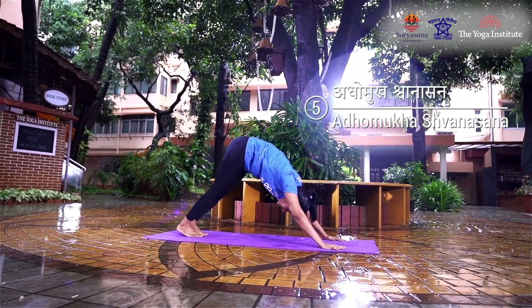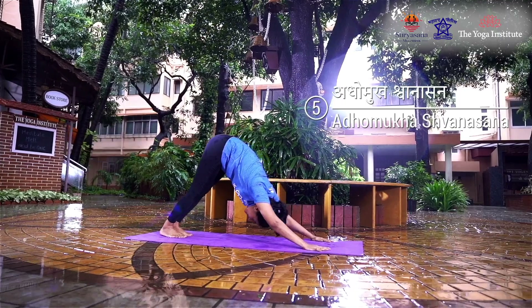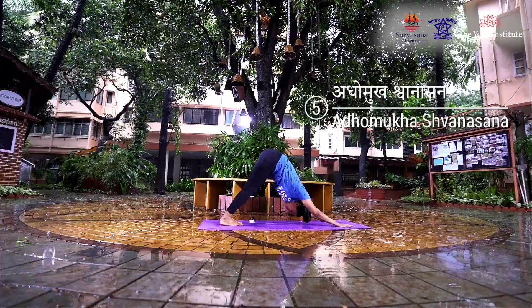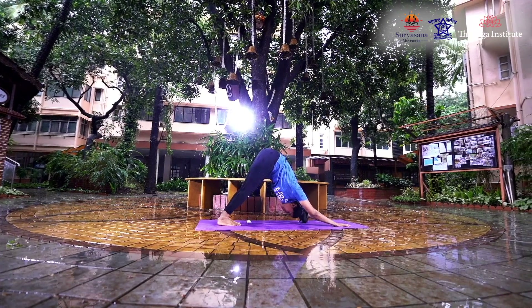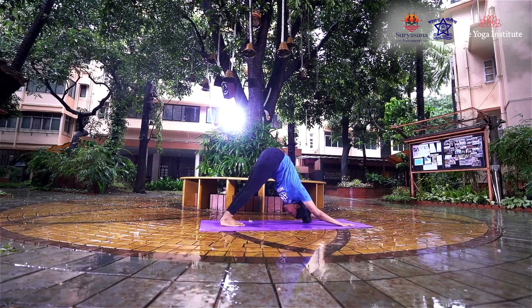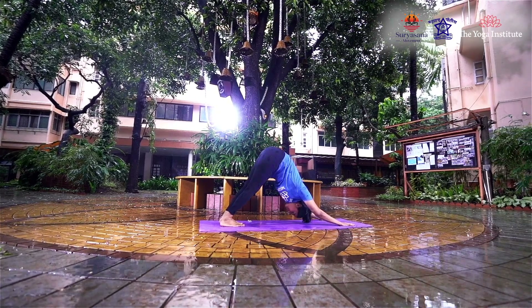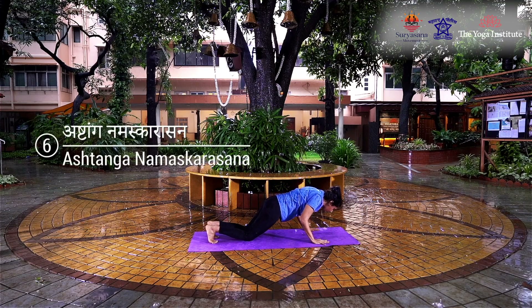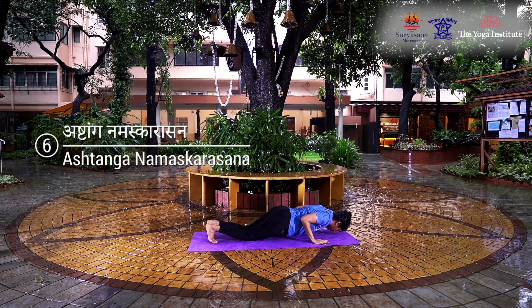Simultaneously raise the hips and lower the head between the arms so that the body forms an inverted V. Keeping the legs and arms straight, press the heels towards the floor and push the head lower. Sustain the posture for three seconds, then retain the breath, bend and touch the knees to the floor.